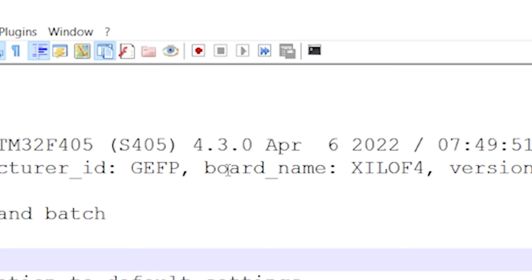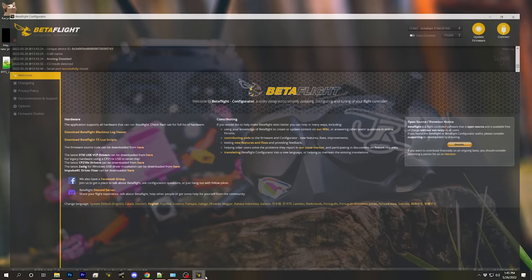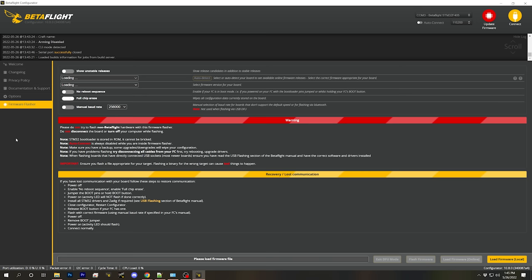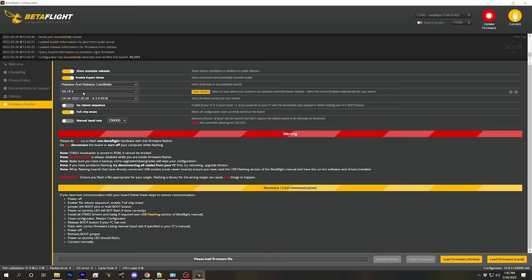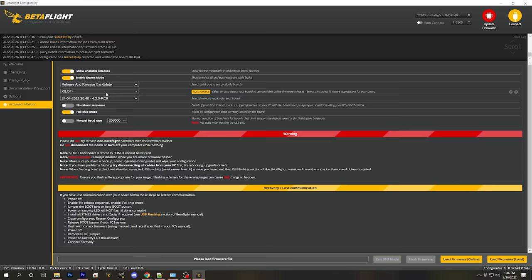The board name in question is Xylo F4 — we're going to make a note of that, and then we're going to flash the flight controller. We'll do that by going to the Firmware Flasher tab. We can hit the Auto Detect button to automatically detect the board name or target on the flight controller, and in this case it correctly picks up Xylo F4. We should still double-check that against the configuration file we saved.